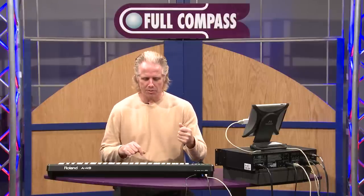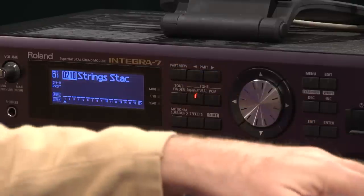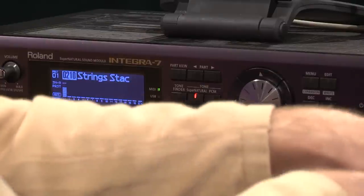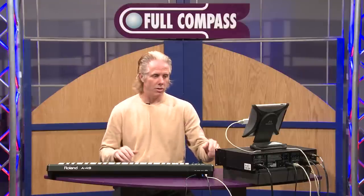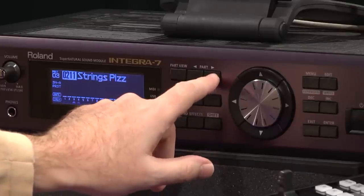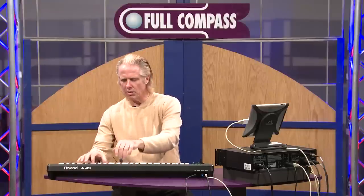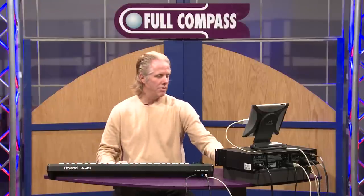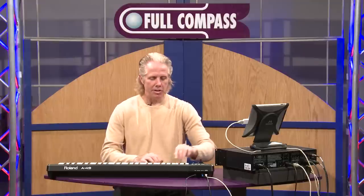The first sound I want to play for you is a very nice spiccato string sound — it's very, very realistic. There are also great sounds like more strings and pizzicato, all very useful. And very dynamic timpani sounds as well.